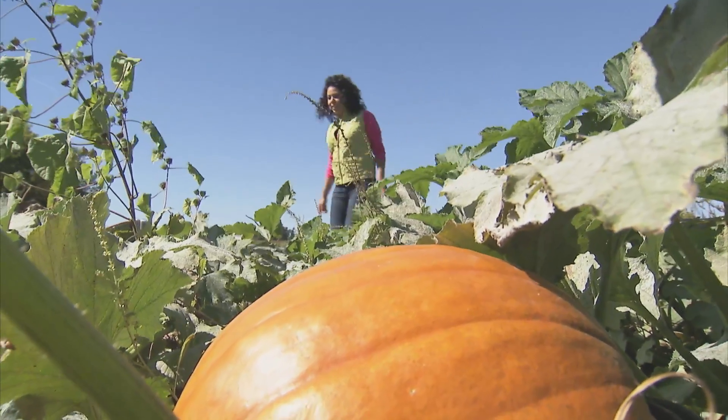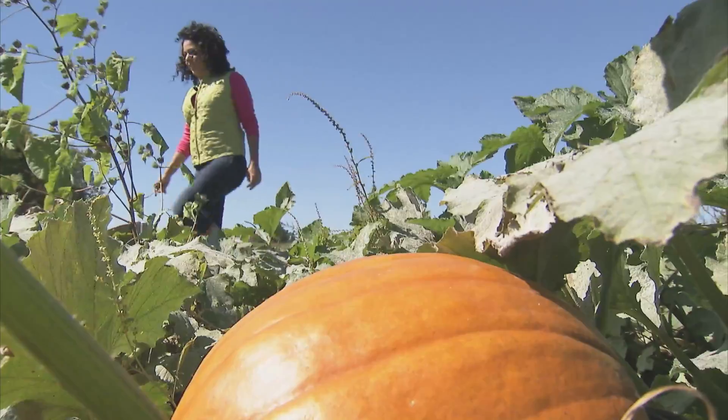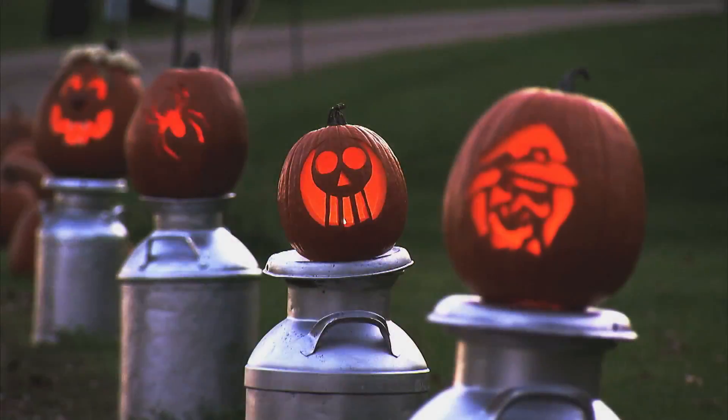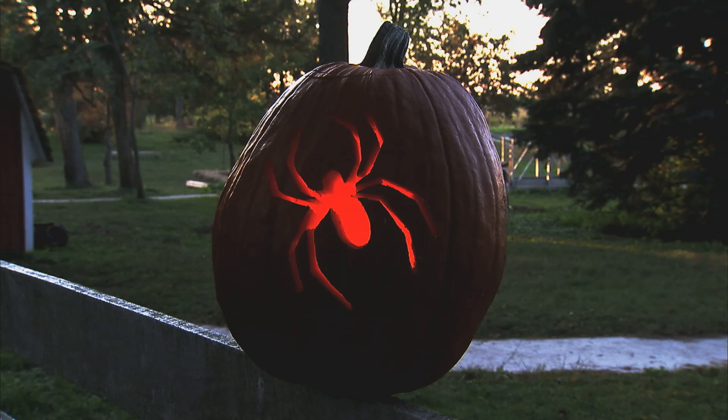Half the fun of going to the pumpkin patch is the thrill of the hunt. With your pumpkin in hand, use your creativity and create a pumpkin masterpiece. Have fun!